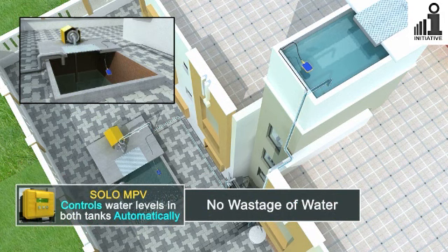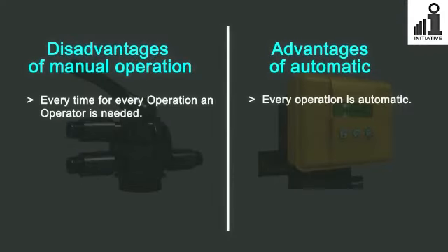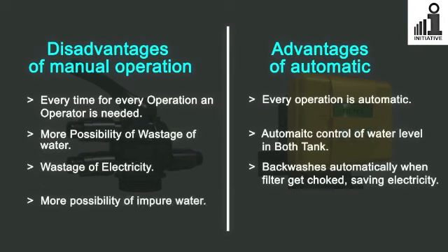The Solo Auto MPV is the solution to all the above problems. It will save you both precious water and electricity and most importantly your time. Go automatic and save your time and money.